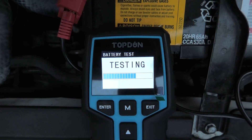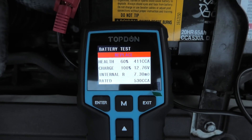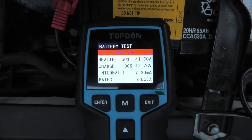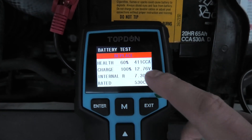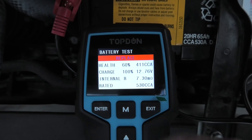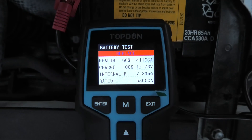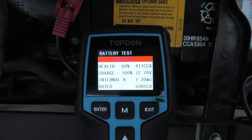It starts to test our battery and only takes a few seconds. And here are our results. As you can see, it advises us to replace the battery. The health is 60% and 411 CCA. The charge is 100% and the voltage is 12.76V. Our internal resistance is 7.3 milliohms.